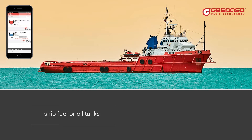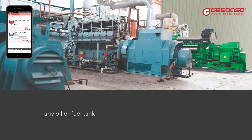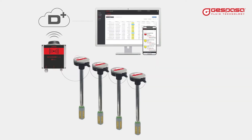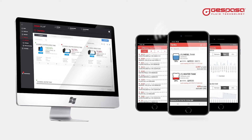TLC probes connect to the Tank Modem Plus to automatically transmit level readings. You can connect several probes to the same modem. You can check all the levels of your tanks by entering the web or using the Diesel Plus Tanks app installed on your mobile.